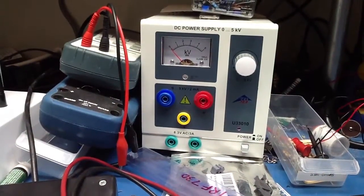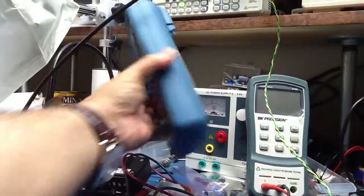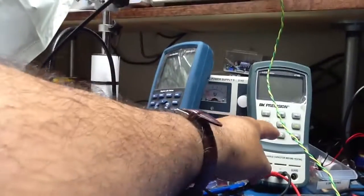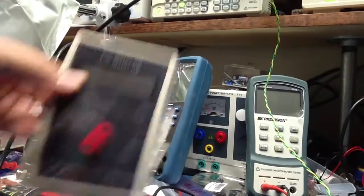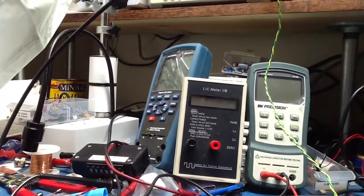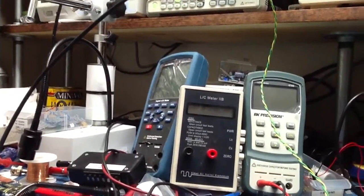When testing high voltage, I have my zero-to-5 kV power supply. I also have two LCR meters — one goes up to 10 kHz and one goes up to 100 kHz — and another LC meter from Almost All Digital Electronics.